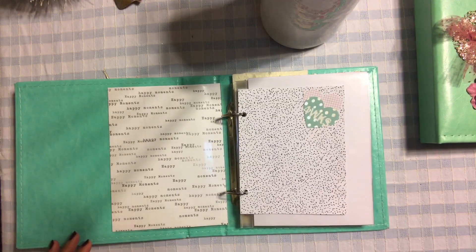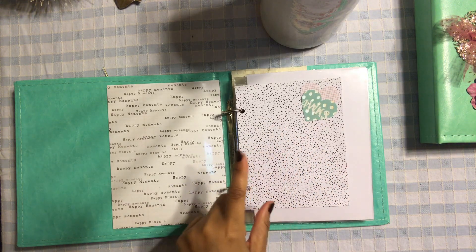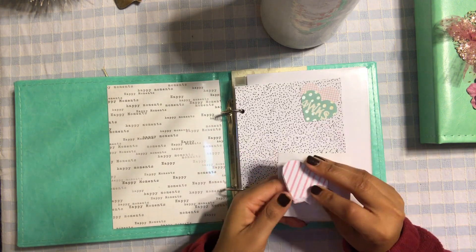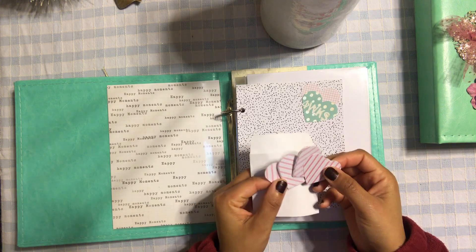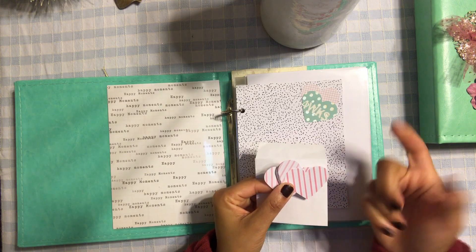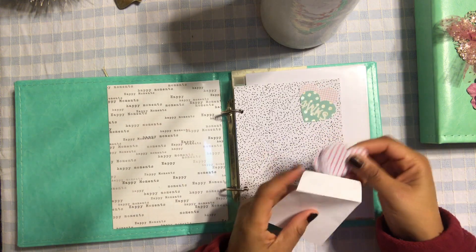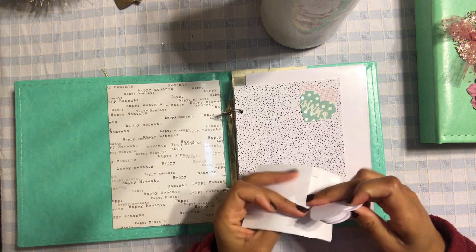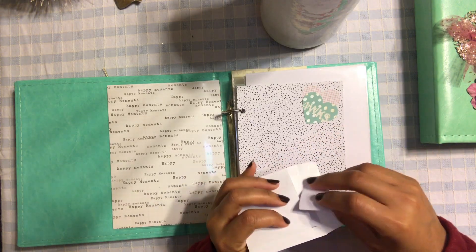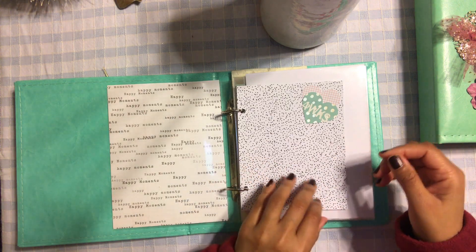I documented one page for a specific week, but for the rest of the pages I'm going to let them decide what week they want to document. So I made a whole bunch of these little punch-out circles, and they're going to write down whatever week they want — week six, week eight, whatever — and use some glue to attach it to the page. This gives them flexibility since they may not want to document every single pregnancy week.